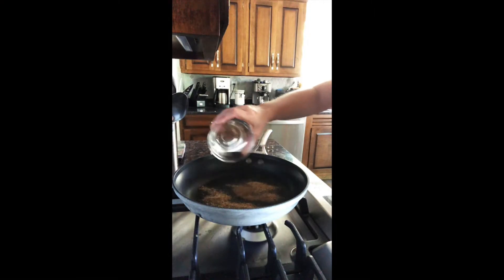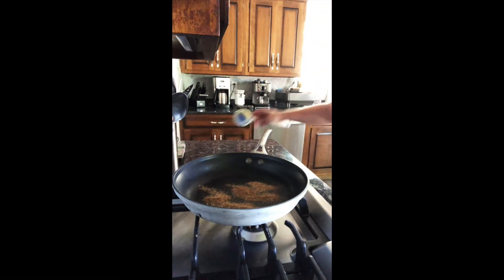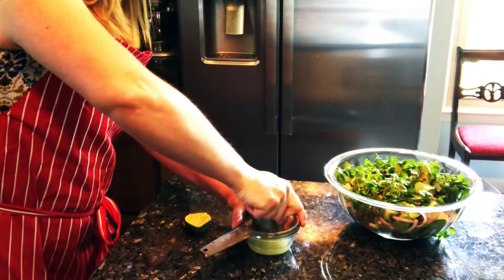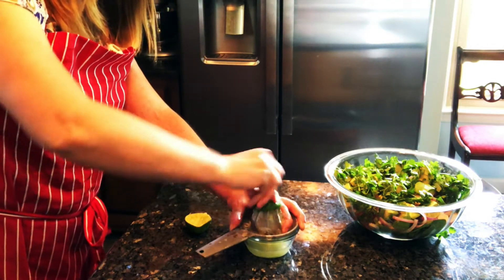I start the vinaigrette by toasting the cumin and garlic powder over medium-low heat for about a minute. This will bring out the flavor. I'm going to add the juice of two fresh limes. This will not only add a citric flavor to the dressing but it will also keep the avocados from turning brown.